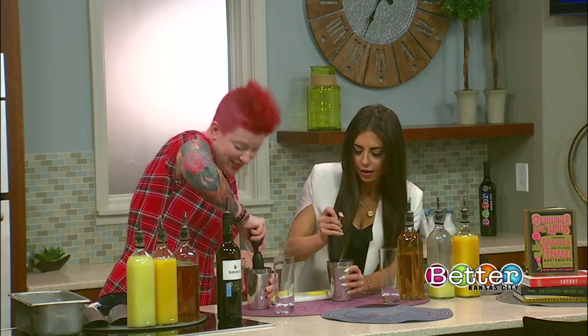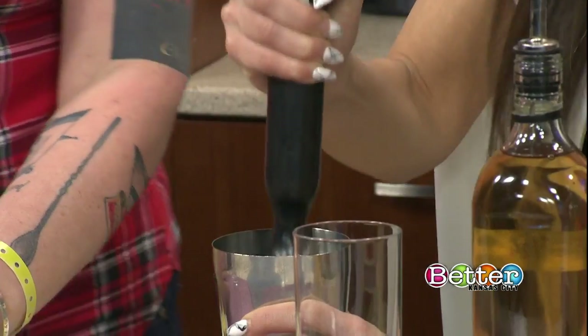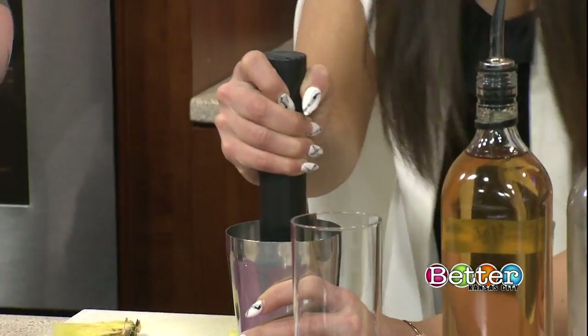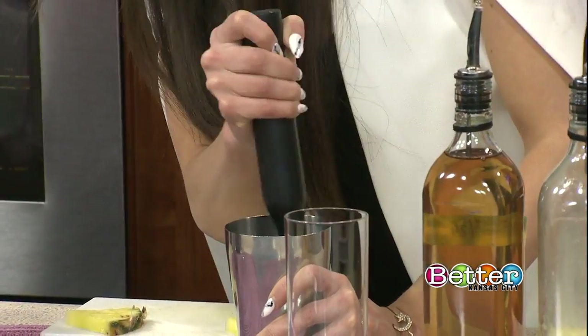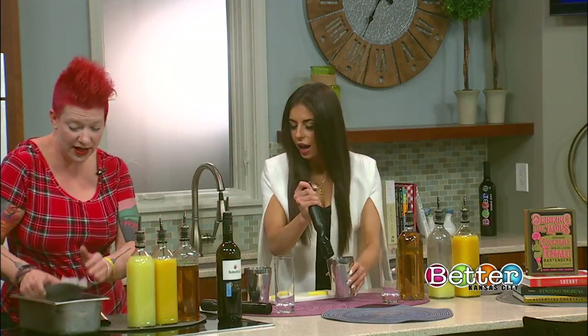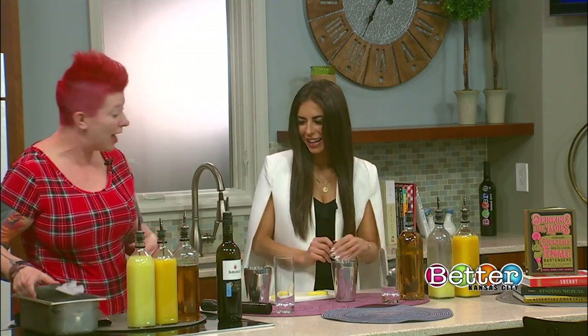Grab your muddler and we're going to break up that pineapple just a little bit. You don't have to go crazy with it or break it up a ton, because when you get the ice in there and start shaking, it's going to break it up as well. You are doing great — I would not let you fail.